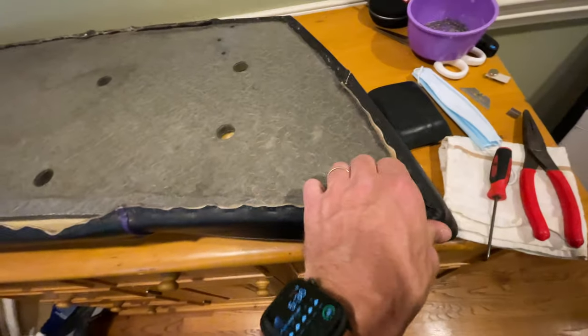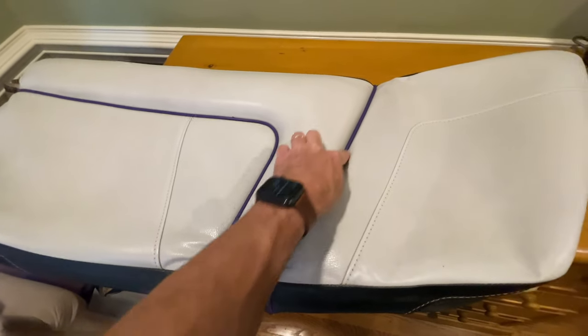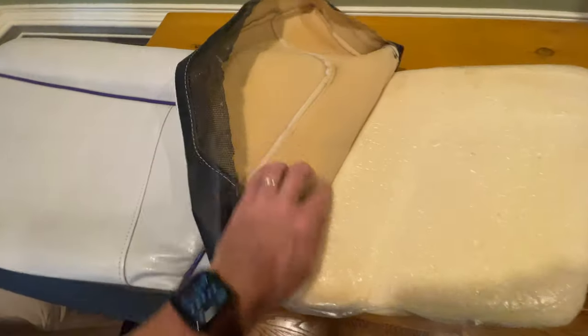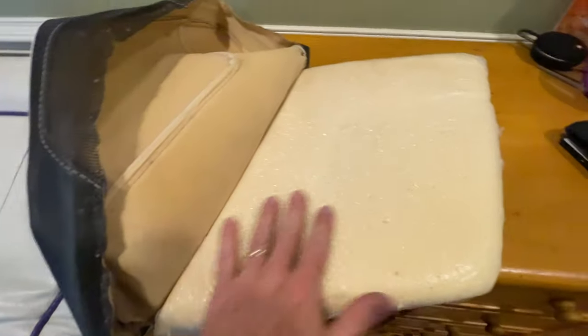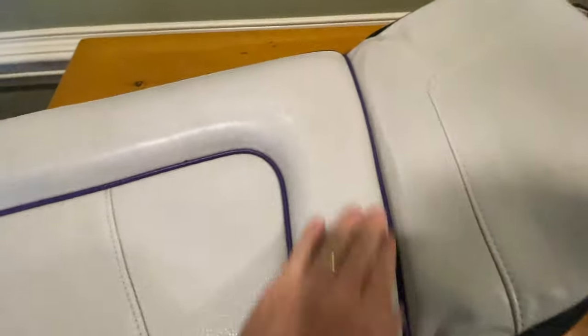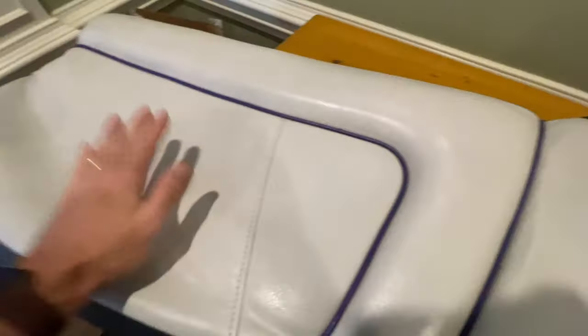Alright, you gotta peel it off. On these cushions, anywhere there's a beaded cleat right here, the material is going to be stapled below. So you gotta pull the foam off — I like to get a putty knife and just scrape under it. I want to take this one off and then depending on what side this is stapled.